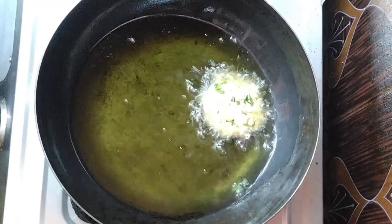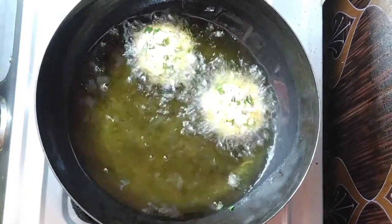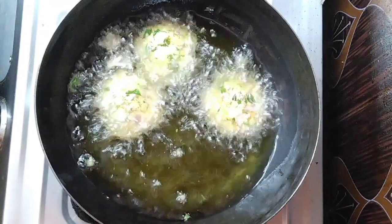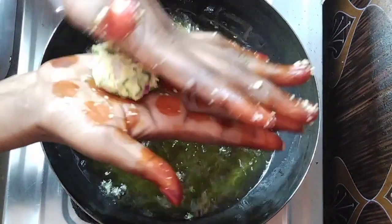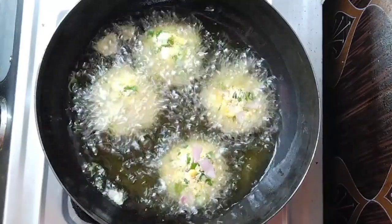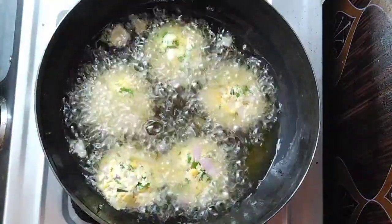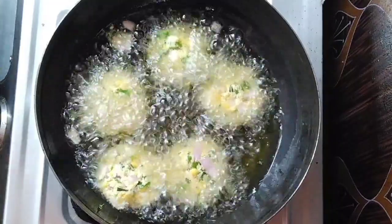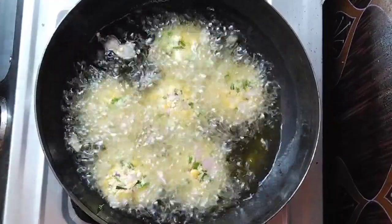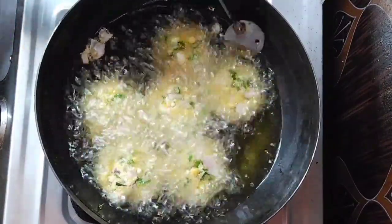Now we are going to make it a little bit easier. We will get the taste of the rice. We will make the rice on the right side. Now we put our rice in. We will put it in 1 gram of rice. We will put the meat in the pan.